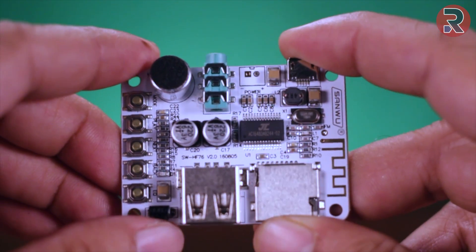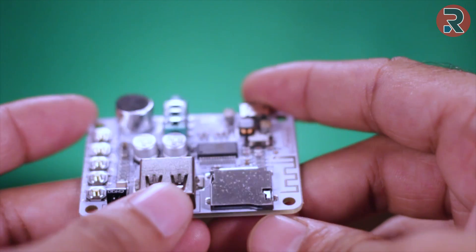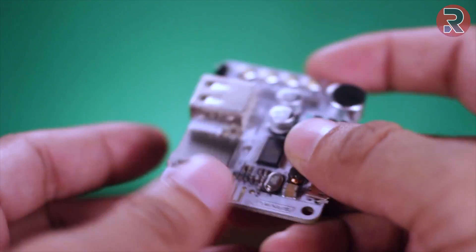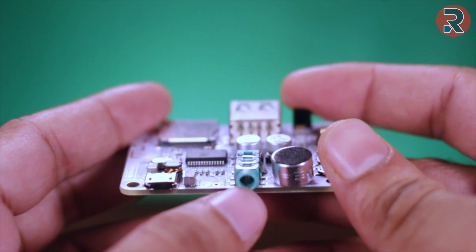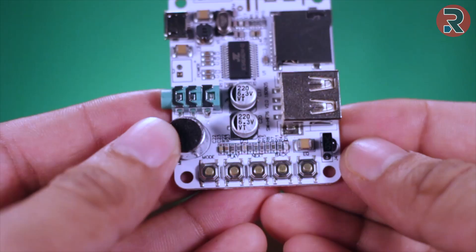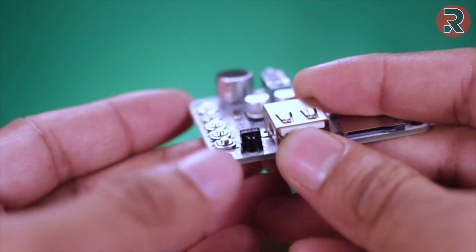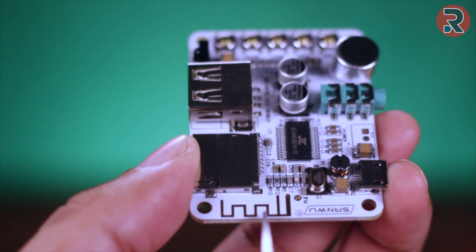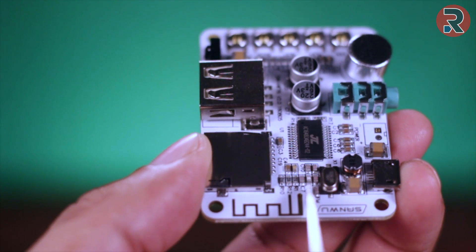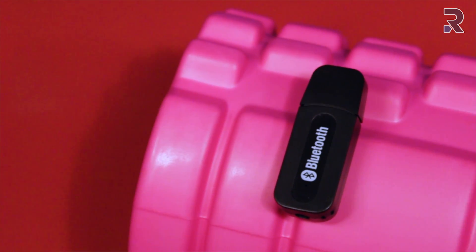This is the Bluetooth audio receiver module. It has a USB input — you can plug your pen drive and play music from here — an SD card slot, and a power input on the front. This is a 3.5mm audio jack, microphone, and some buttons like mode, play, next, equalizer, etc. Here is the IR sensor for remote control, this is the Bluetooth antenna, and here you need to solder your FM antenna if you want to listen to FM.